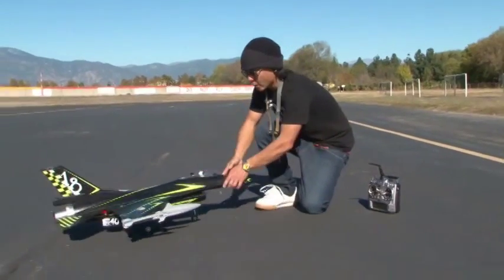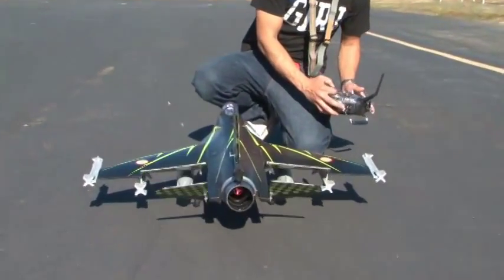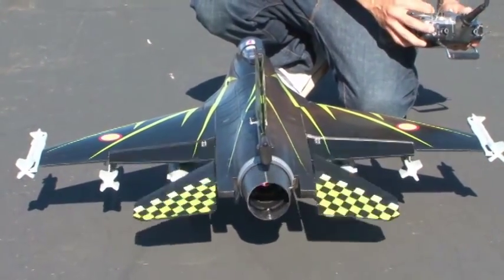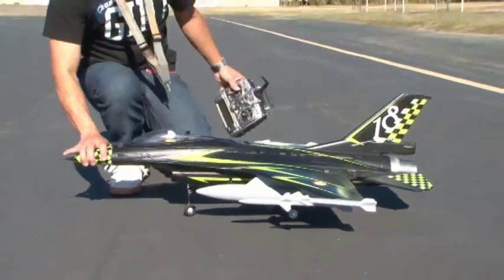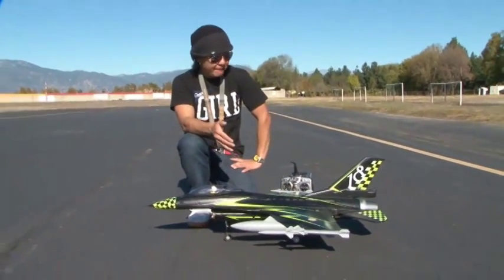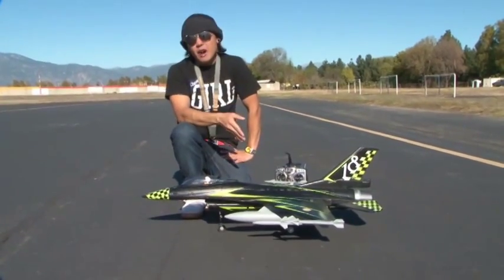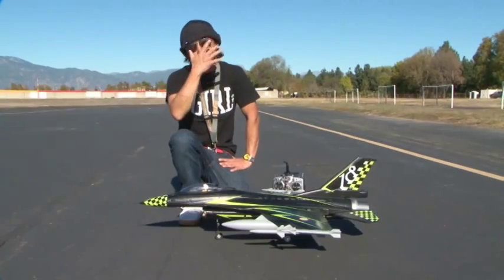Let me go ahead and show you real quick — this is the 360 degree nozzle back. Look at this super scale nozzle as well. Ample amount of throw so you can do those big tumbles and things like that, which makes this all out fun. This is what I call the perfect size F-16 Fighting Falcon — all out fun in a box. Build time is next to nothing. 45 amp brushless ESC, stays nice and cool with an external 5 amp BEC.